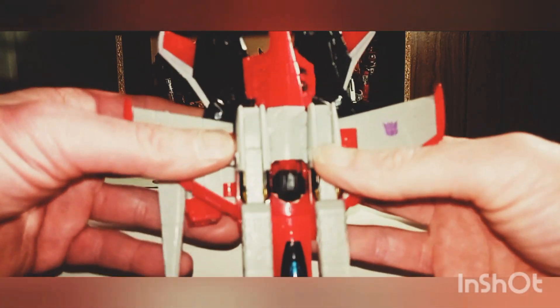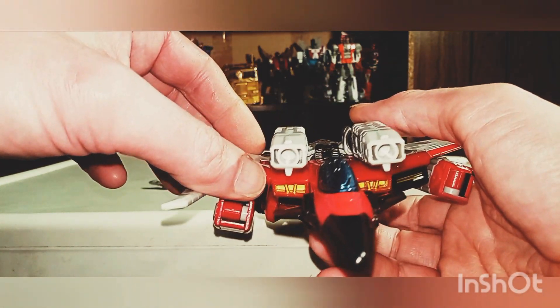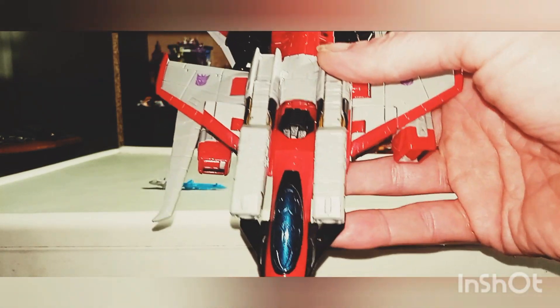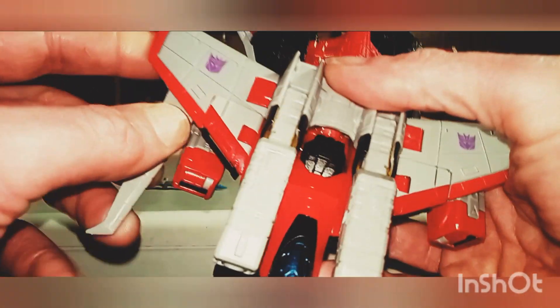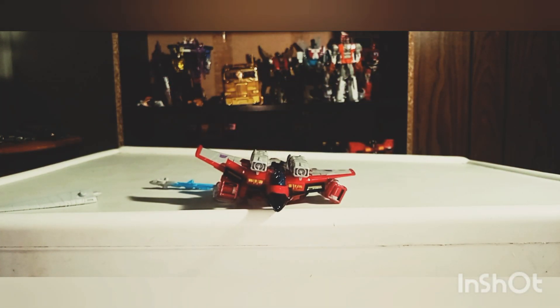I do heavily recommend picking it up — I got this guy at Walmart just the other day, but you can also find it on BigBadToyStore.com. I also got myself a Studio Series 86 Sludge, so we're going to be taking a look at that next week. With tomorrow being a nice day outside, I'm going to try to do my last recording outside because winter is slowly coming around. Please give me a like, comment, subscribe, and hit that notification bell. Have a nice day — thank you.